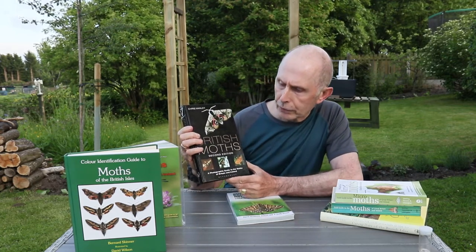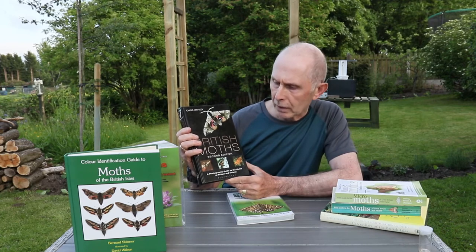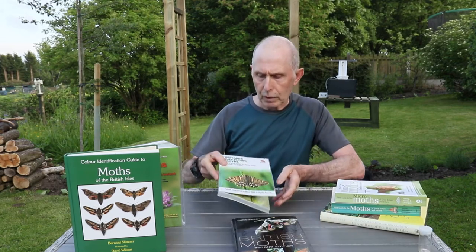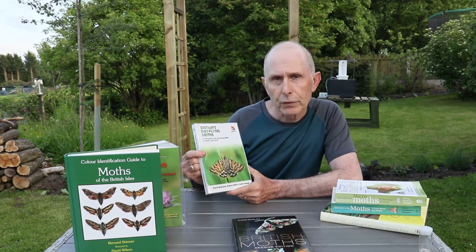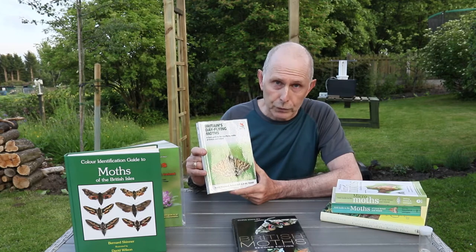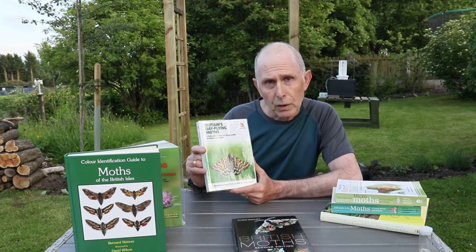First of all we've got the field guide Moths of Great Britain, which is a macro moth book - excellent for field identification - and also the micro ones, again an excellent book. However, there are two other moth books that seem to be sometimes a little bit forgotten. That is British Moths: A Photographic Guide to Moths of Britain and Ireland by the excellent Chris Manley, and the other book is Britain's Daytime Moths - which is a real good part of my moth trapping, finding daytime moths during the day.